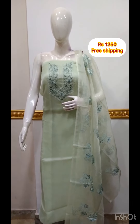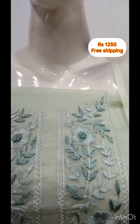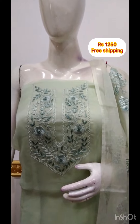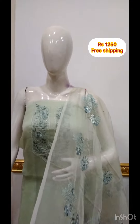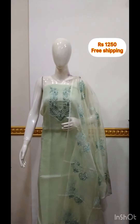The next top is Crispy Organza fabric. The top is 48 inches. The bottom is 2.5m fabric. Three colors are available.